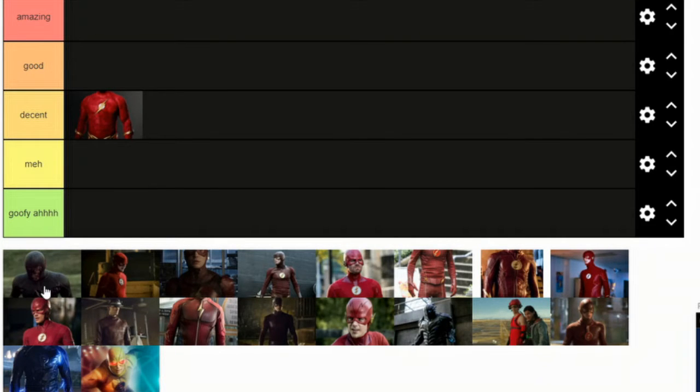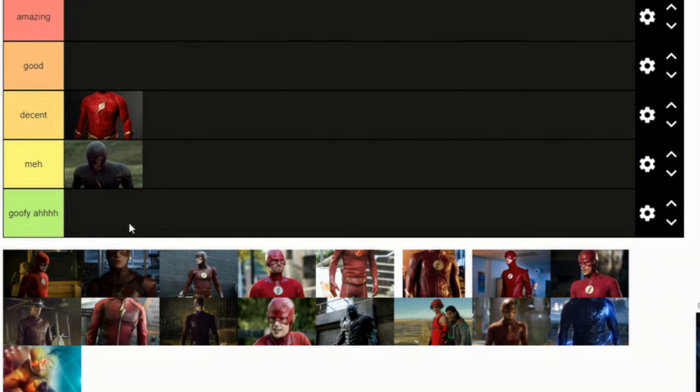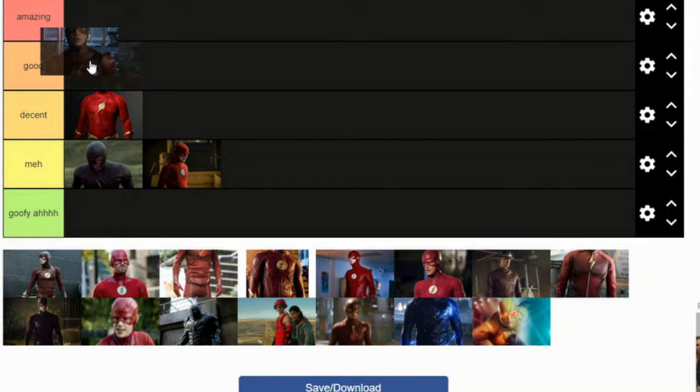Now we got Black Flash. I actually think this is a meh suit. His face — the costume is mostly ripped. It's kind of bad. Another meh suit is this guy. His black fingertips are kind of weird looking. I don't really like it. This suit's really good, so I'm going to put this at good.